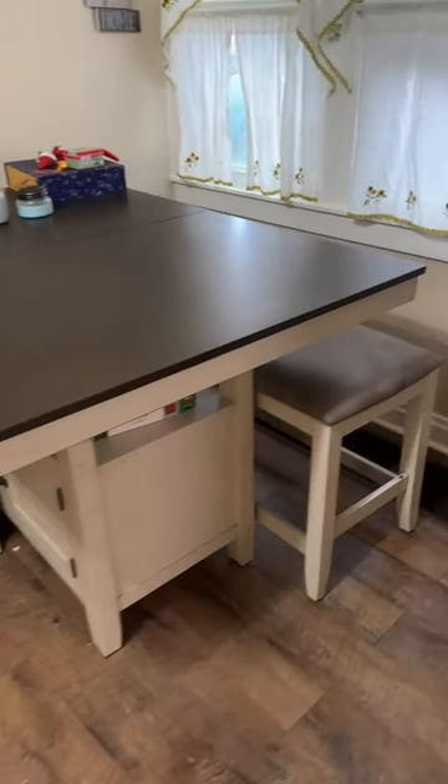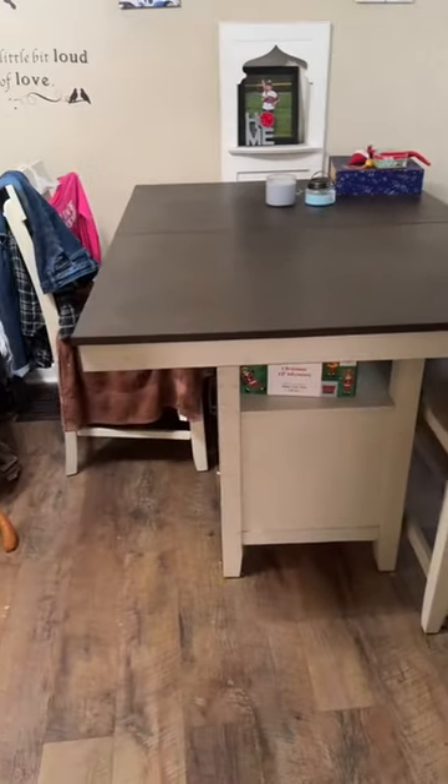It's also fun to spin around in a circle with and play Disney. I just got this new kitchen table and I love it, but it was missing something.